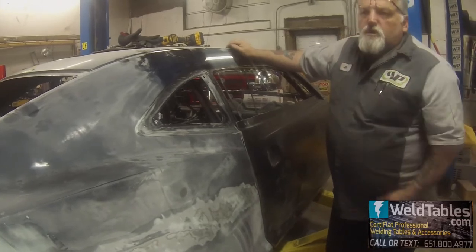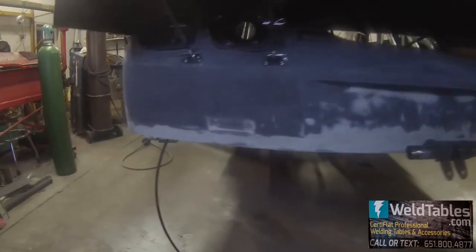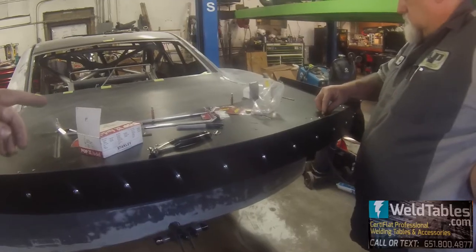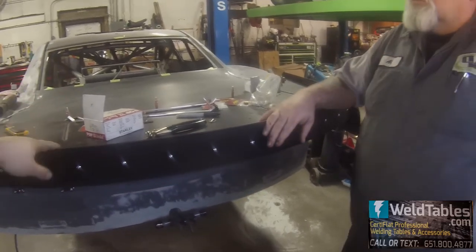I also got the struts put on the back of the wing, so now the wing is nice and sturdy. We don't just have the temporary braces in there anymore. You can see how we got those mounted underneath. Definitely go take a look at the build video we did of building the drag wing.